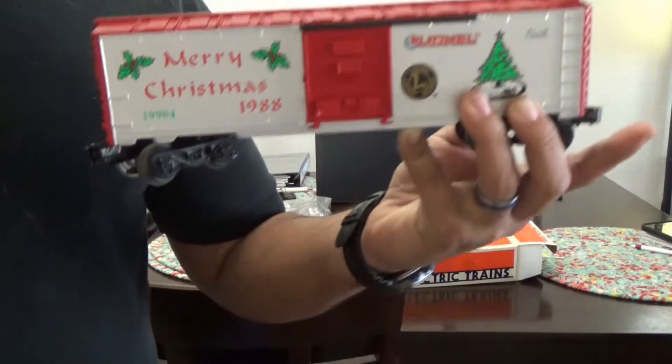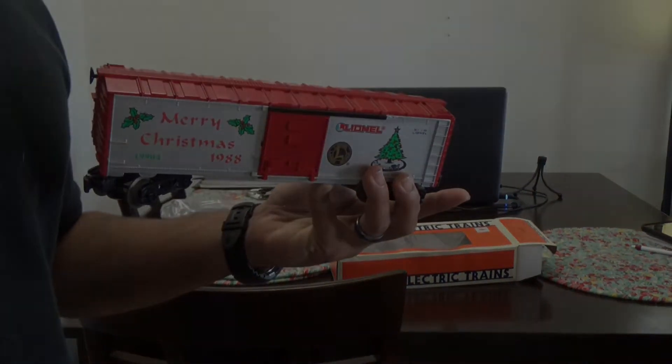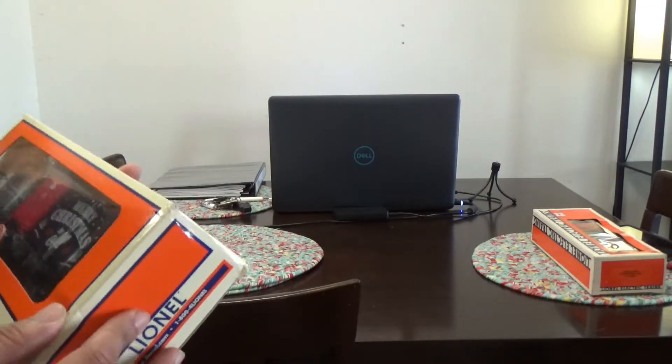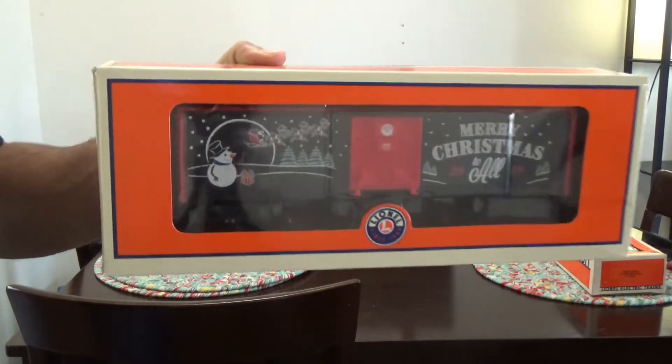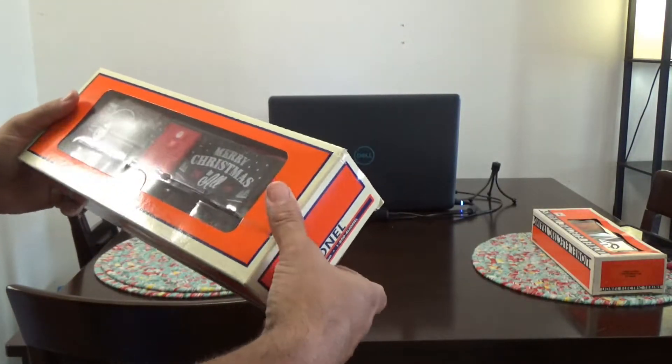My wife is very happy with this one, so we'll move on to the next item. The next item up for review is the Lionel 2019 Merry Christmas boxcar — 'Merry Christmas to all,' it says. Let's check it out, open it up, see what it's all about.